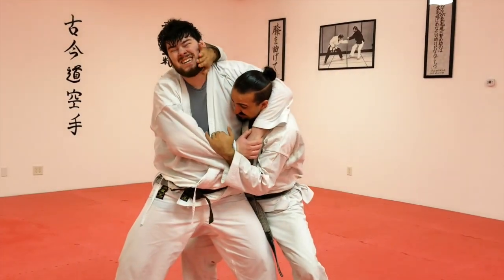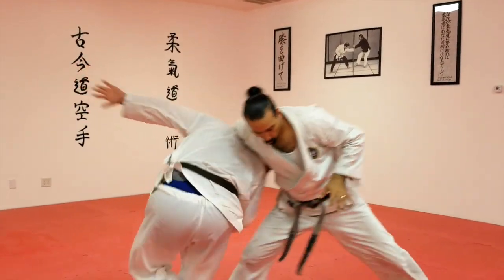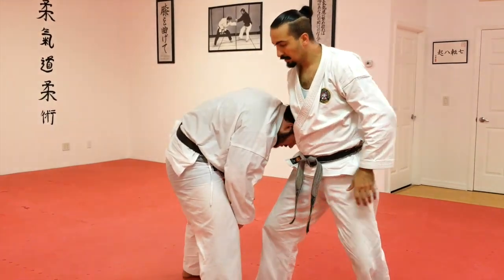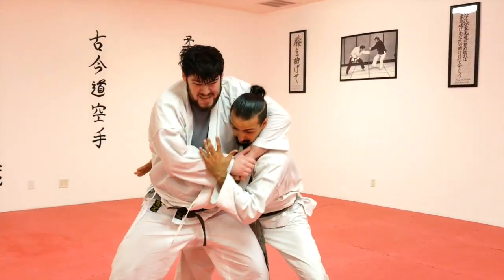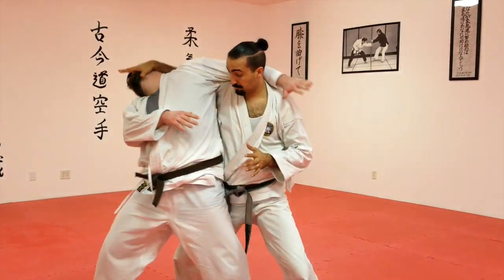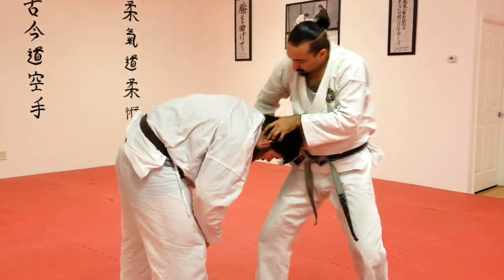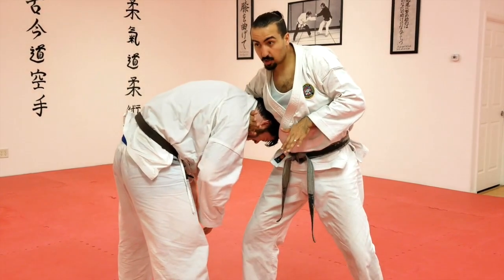We'll go slow again. Press — now watch the hands. Down. Take one step back with my left. As he turns, I'm going to adjust. My arms are going to come across and under.